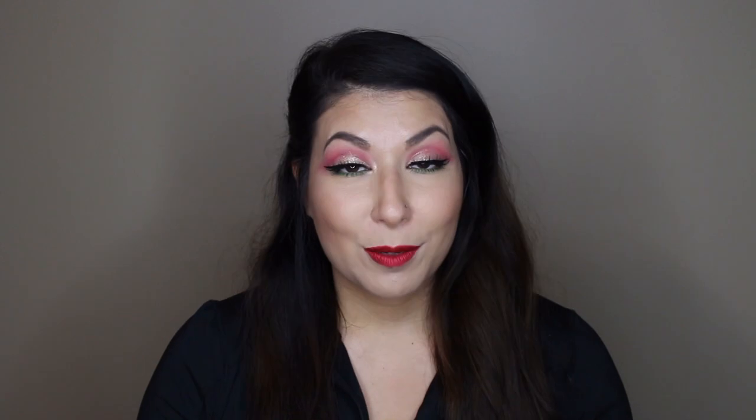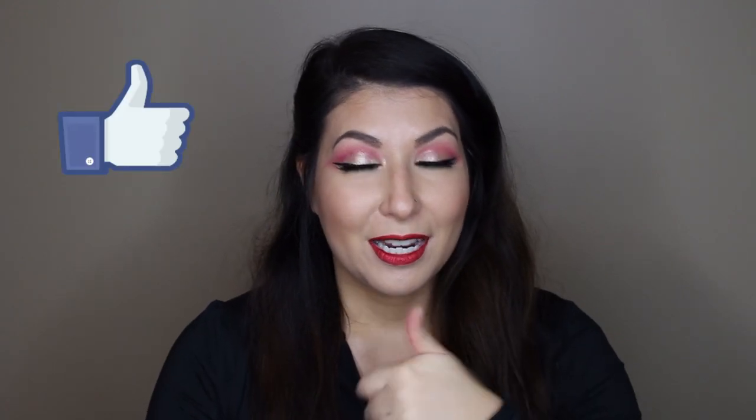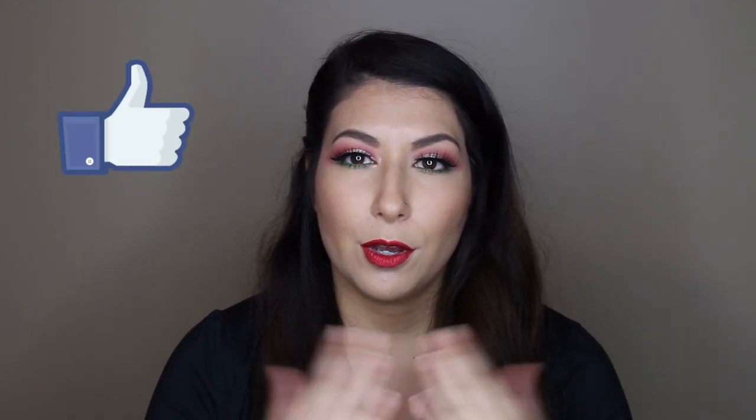I'll be able to film some more and get some more content out to you guys, so I'm very excited about that. If you are excited about the holidays and you're looking for something easy and simple to do, this is honestly super simple but packs a punch, which I love. If you want to follow me on social media, I'll put my handles up here and there'll be links down below. If you end up liking this video, hit that like button — it helps me out a ton. That's pretty much it, I'll get right into the video and show you how I got this eye look.